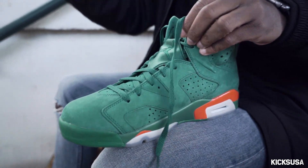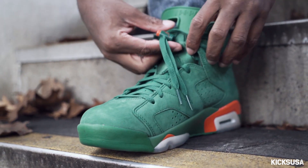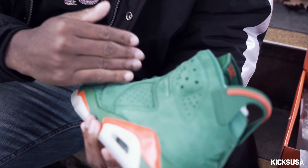The first time I seen it in person, I was just like, wow, this is an insane shoe. This is probably my favorite pair out of the whole Gatorade collection. The suede on here is buttery — you can definitely see the change of the suede.